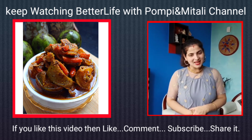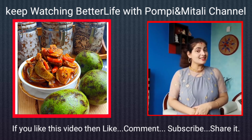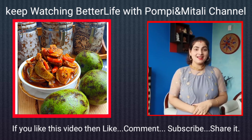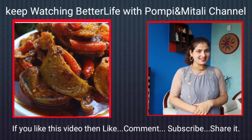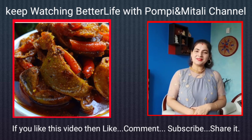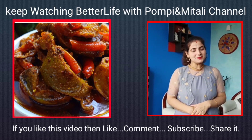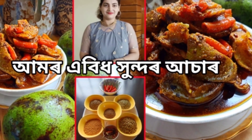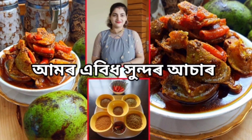AMOR ASAR — I hope you liked it. I will be able to make this recipe for my channel. Please comment below.